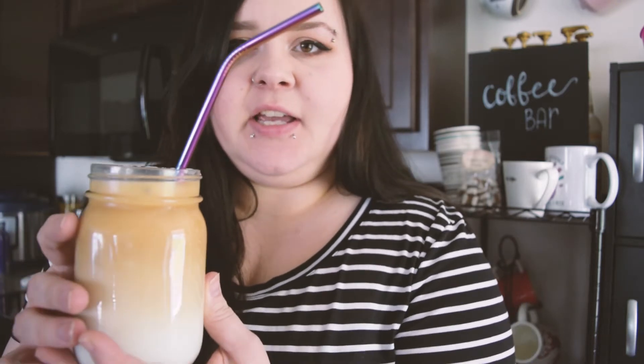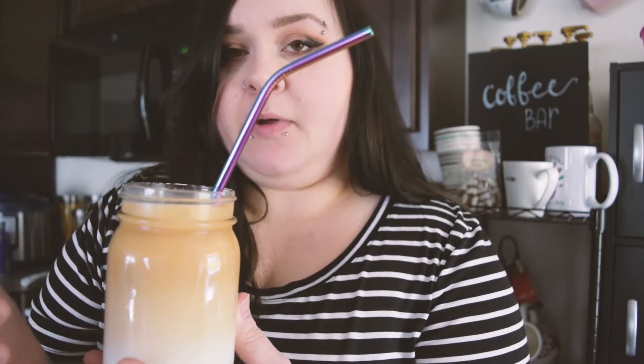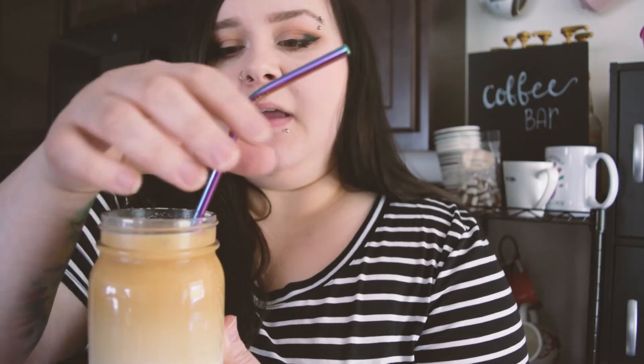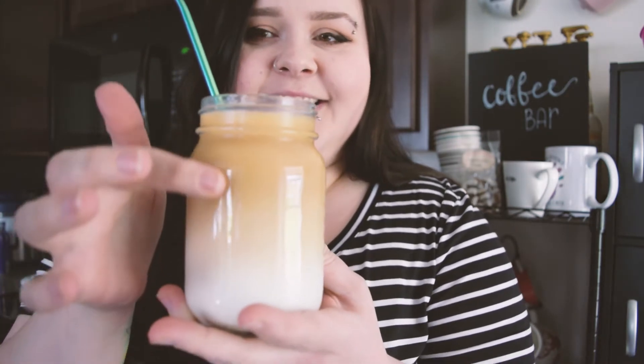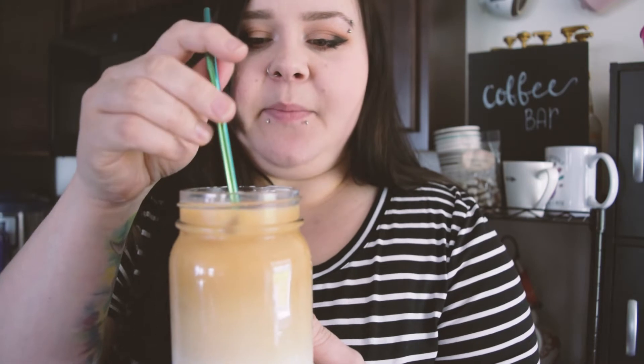If you have the same coffee maker as I do — the Ninja — it has a little frother arm that comes out, so you could froth and keep it cold. But I did want to just do it at home by shaking it up. I probably could have shook it up longer to get it more frothy, but you don't really have to have that frothiness. I like the color gradients. I just did a small little cup and used some caramel.